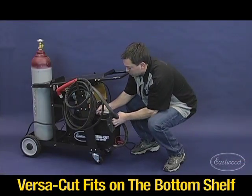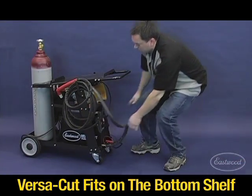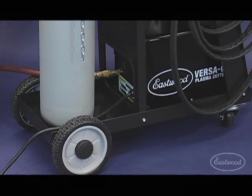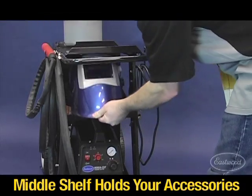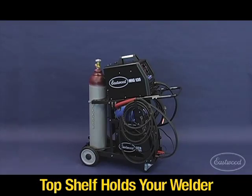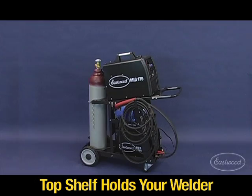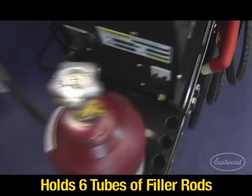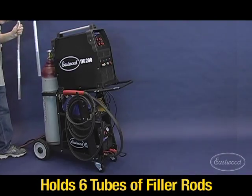The bottom shelf holds your VersaCut plasma cutter and the back is cut out for your plasma cable and airline. The middle shelf holds your welding accessories. The top shelf holds your Eastwood MIG 135, MIG 175 or TIG 200. It also holds six tubes of filler rods.